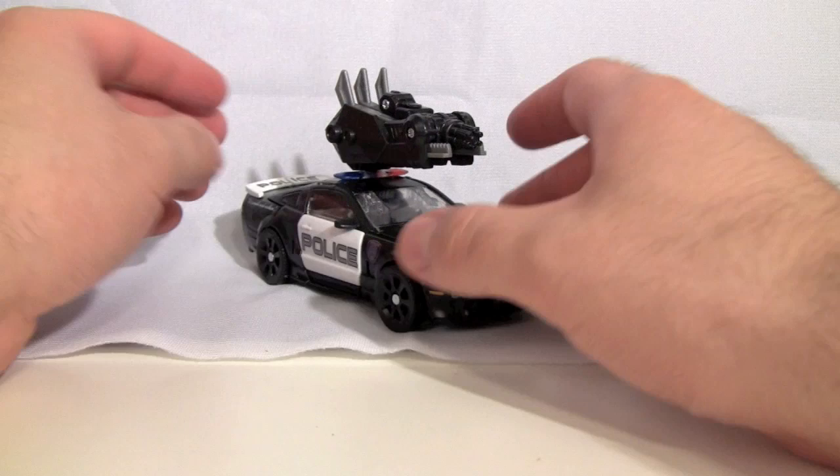Hey gang, Spada here, and today we are taking a look at Dark of the Moon Deluxe Class Barricade.